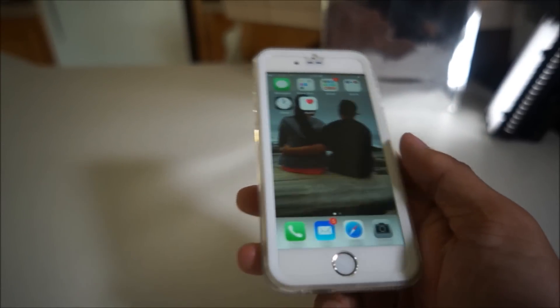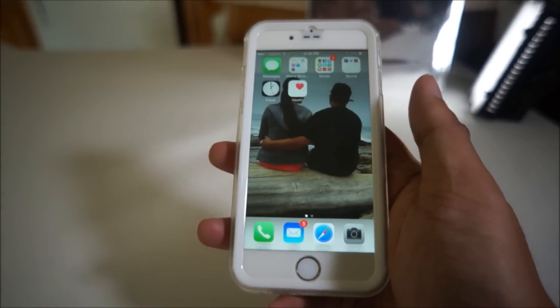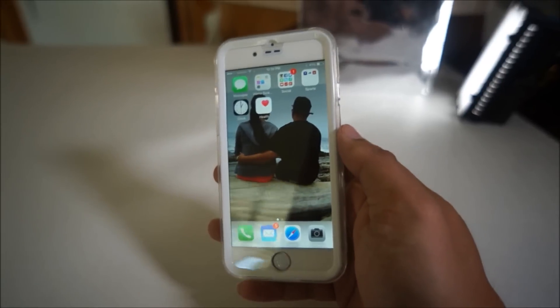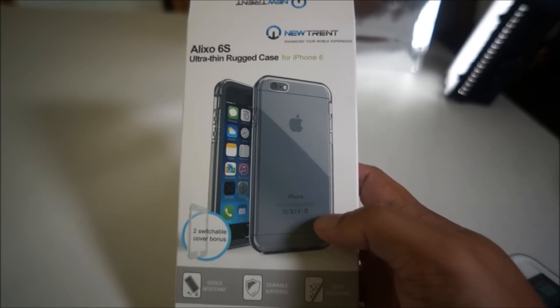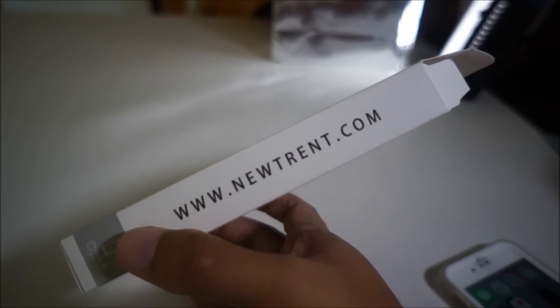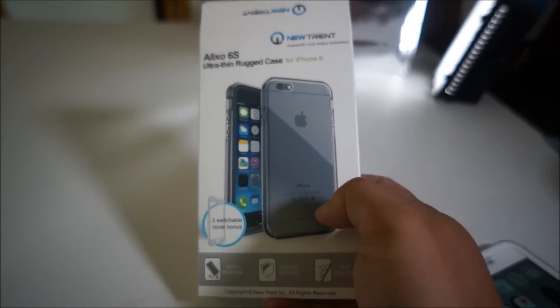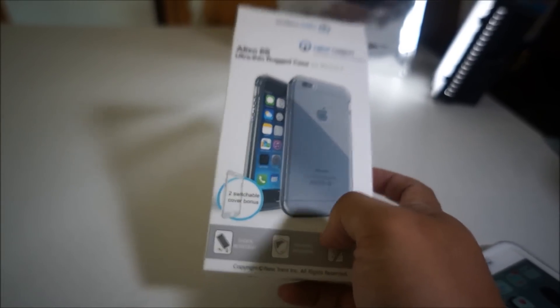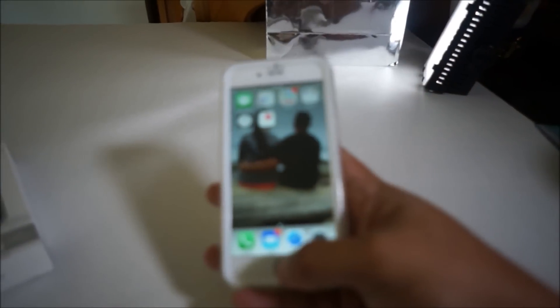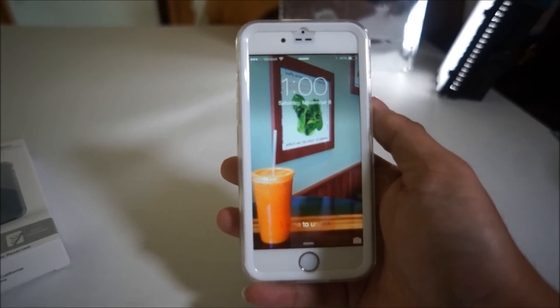I think it works great. I'm a big advocate of putting my iPhone in my back pocket, and I think this will be a good way to protect it. So the 6S ultra-thin rugged case for the iPhone 6 — I got it for around $21 on Amazon. I'm a member of Amazon Prime, which got me free two-day shipping, and I actually received it in one day. That's my iPhone 6 case review. If you have any questions or comments, leave them below. All the button functionality works fine — it's a great case. I'll talk to you guys later.